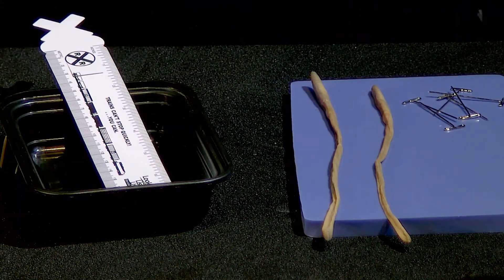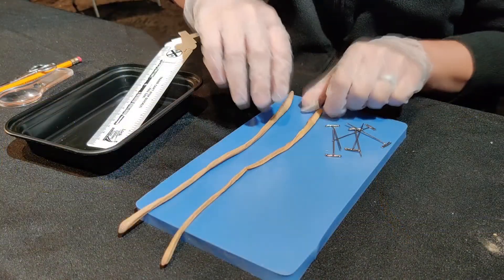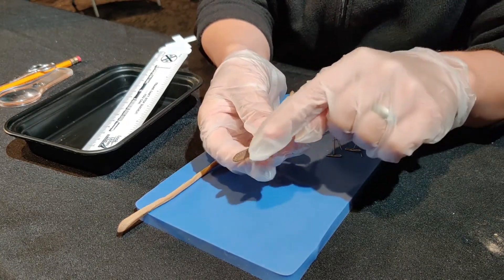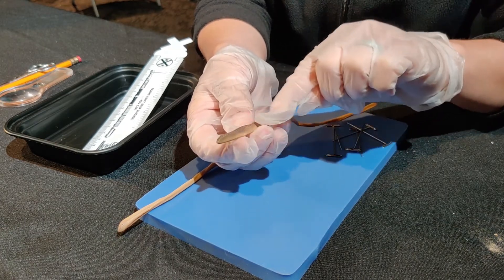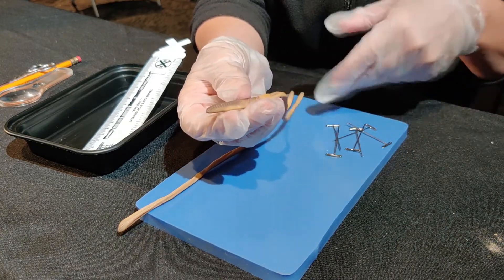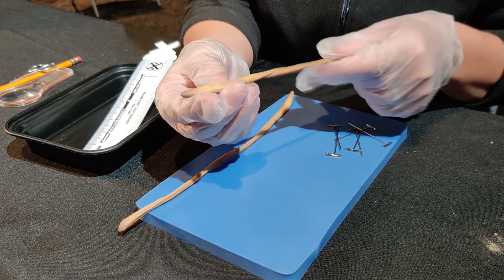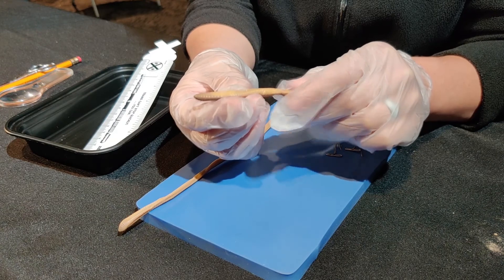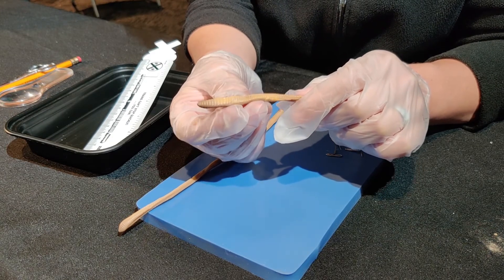To start off with, we'll look at the external anatomy of the earthworm. This is the dorsal side of the worm, where it has a darker color. This is the ventral side. On the bottom of your earthworm, there are small little feet called setae that look just like little hairs, though you might not be able to see them because of the formalin that the earthworms have been preserved in.